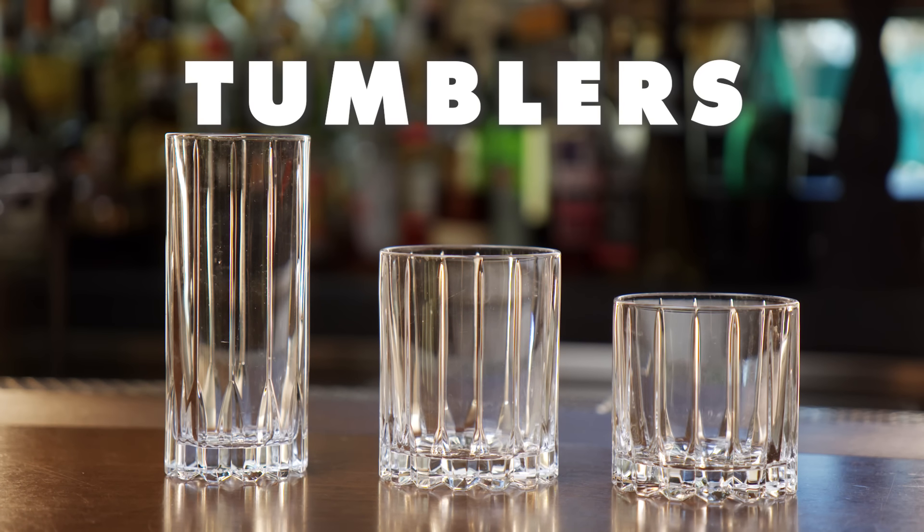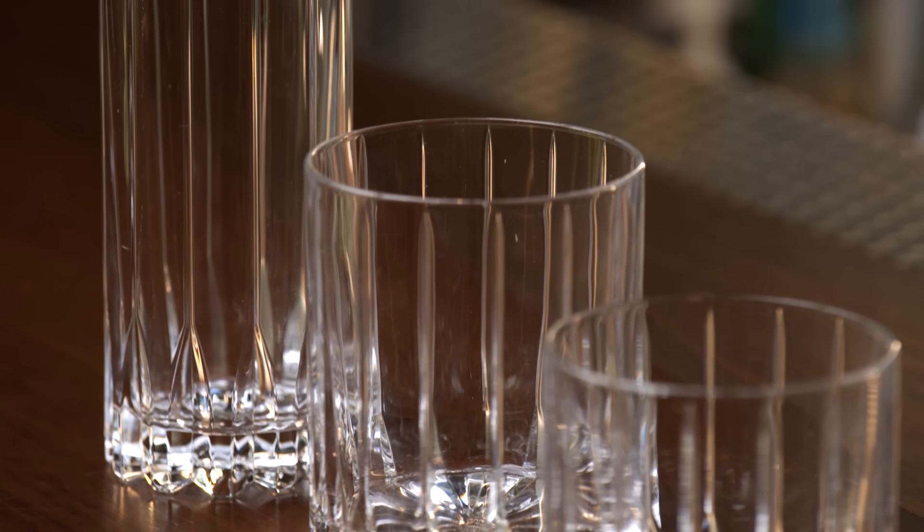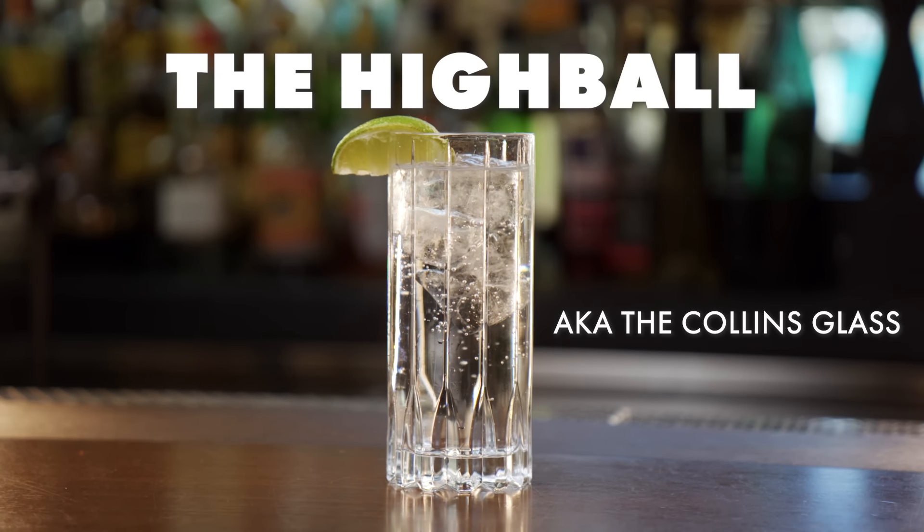Your basic definition for a tumbler is a glass that's flat to the ground. It's called a tumbler, which seems somewhat ironic because these glasses are less likely to take a tumble. First one we're doing is the highball glass, also known as the Collins glass. Technically, a Collins is thinner, taller, and has a little bit more volume, but we use them interchangeably.